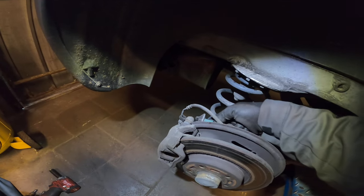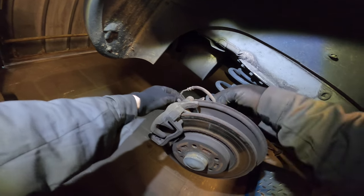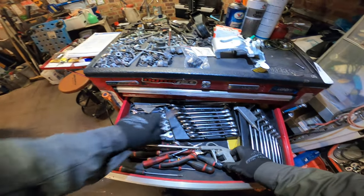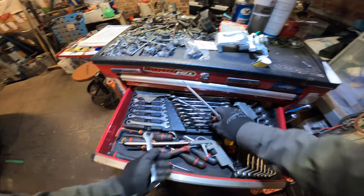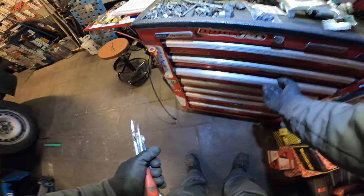Some pliers to disconnect this cable. We can almost pull it out as it is, but we have to clamp it down and then take out the parking brake cable. Let's take more action. Flatheads, and then number 13, 15, and water pump pliers. There we go.